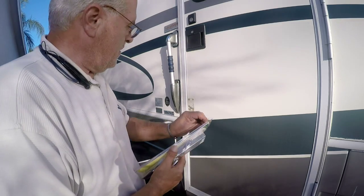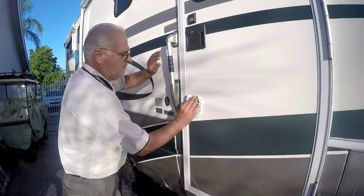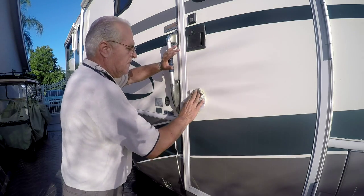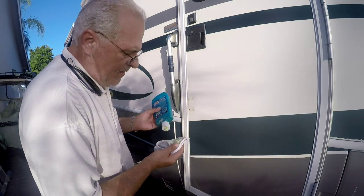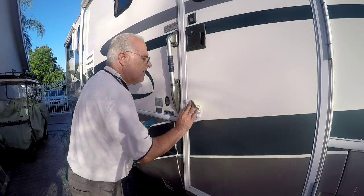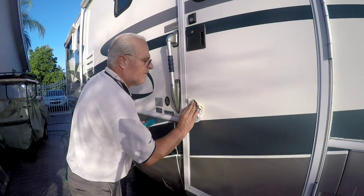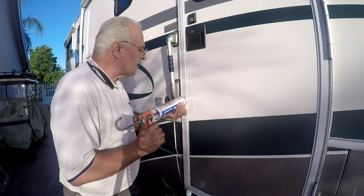Let's get this out and get this cleaned up. I'm going to use a little wax here, and I'm going to pull out a little pack of caulking.